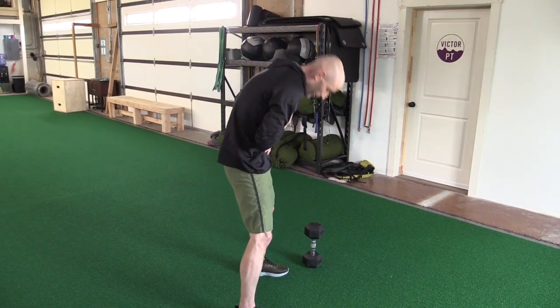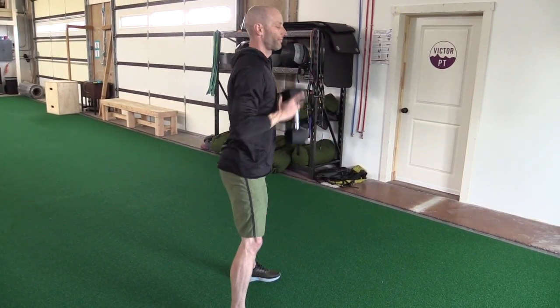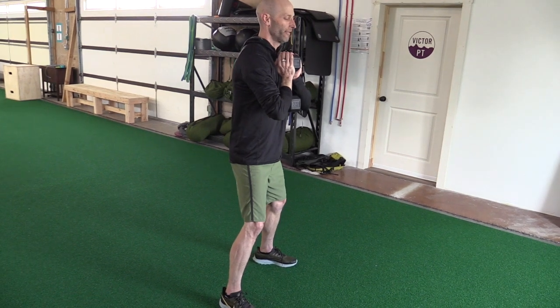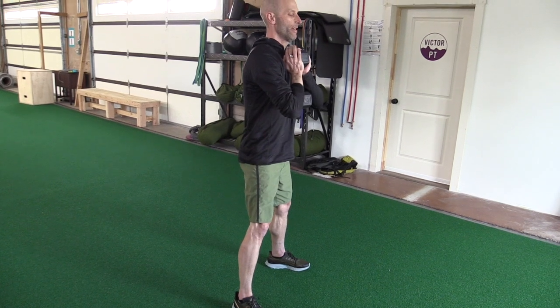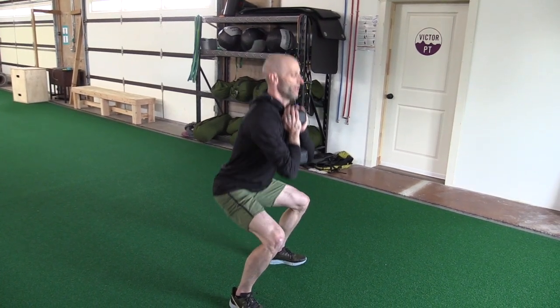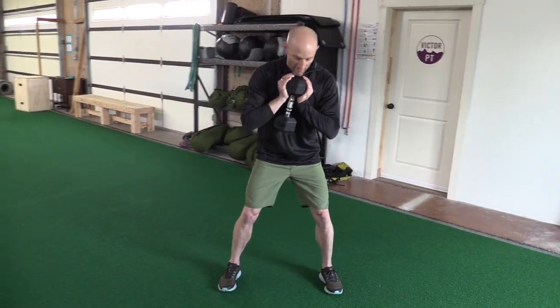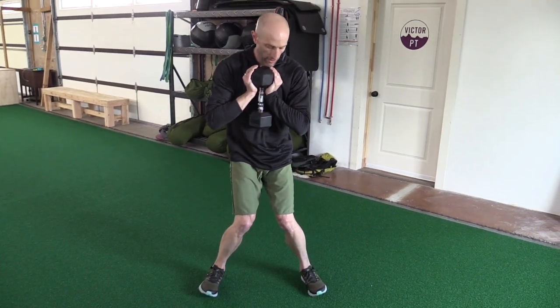I don't want any flexion or extension — it should look like this. You can use dumbbells, kettlebells, milk cartons, whatever you've got at home right now. You'll hold it right against your chest to keep the weight off your lower back. Nice little control down and up. The other cue to be aware of when doing any squats: make sure that your knees are tracking over your feet and not caving in — that's valgus, we don't want any of that.